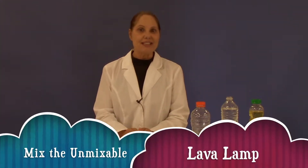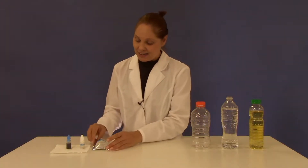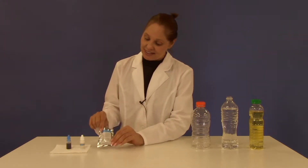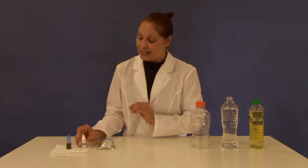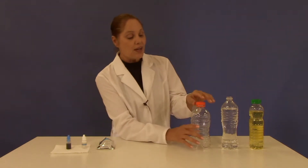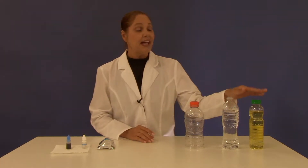Hello! Today's experiment is called Mix the Unmixable Lava Lamp. For this experiment you'll need three items from your kit: foaming agent, your bottle of glow-in-the-dark powder, and a coloring agent. For today's experiment I've chosen blue. You'll also need three items from your home: an empty bottle, water, and oil.